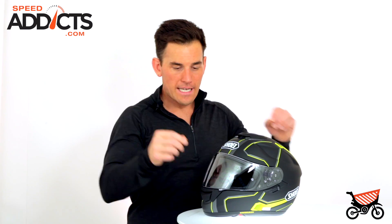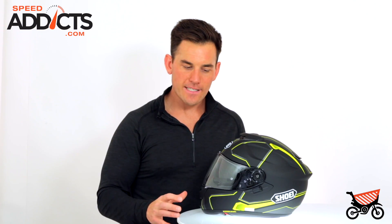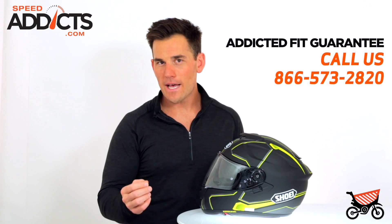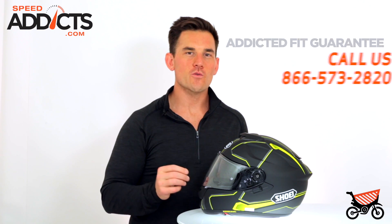If you're not sure, get a piece of string and a tape measure, wrap the string around your head just above your brow and lay it out next to the tape measure. Go by the Shoei sizing chart — you probably won't miss. It also has a removable washable headliner and it can also be custom fit here at Speed Addicts. If you get your Shoei GT Air and it is not perfect when you're sitting in your living room watching TV — which is how we recommend testing our helmets — call us. We'll get you thicker cheek pads, we'll get you thinner cheek pads, we will dial that right in. That's something that no one else does. It's the addicted fit guarantee.